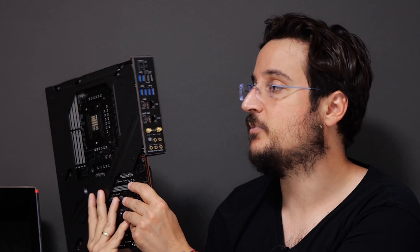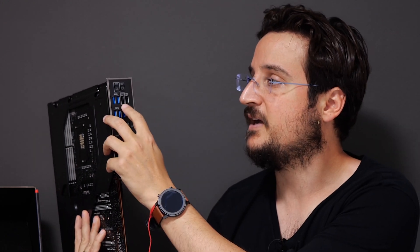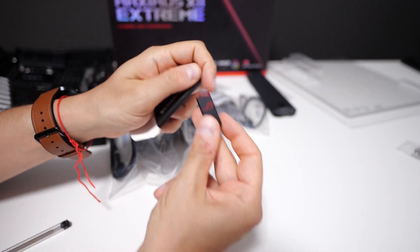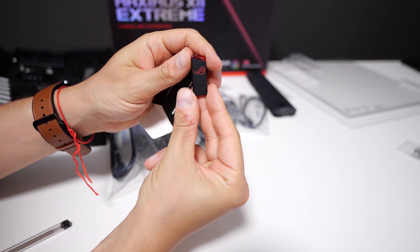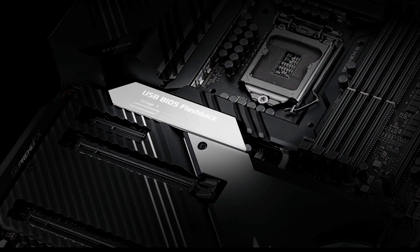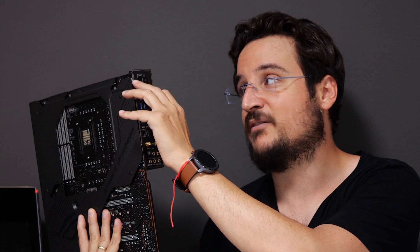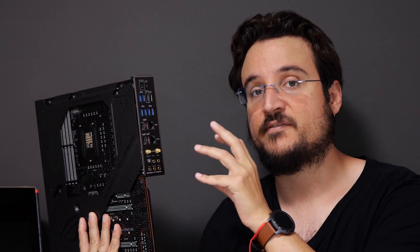We also have two USB 2.0 ports. There is a BIOS label on one of the USB ports and a BIOS button — basically, if you have the correct BIOS files using the USB stick that comes with this motherboard, you put it in the BIOS USB slot and press that button, and you'll be able to flash the BIOS firmware to the motherboard. You won't have to have a CPU or memory sticks installed; you can do it just with power. So if flashing your BIOS is important to you, you won't have to build the entire setup to do that.